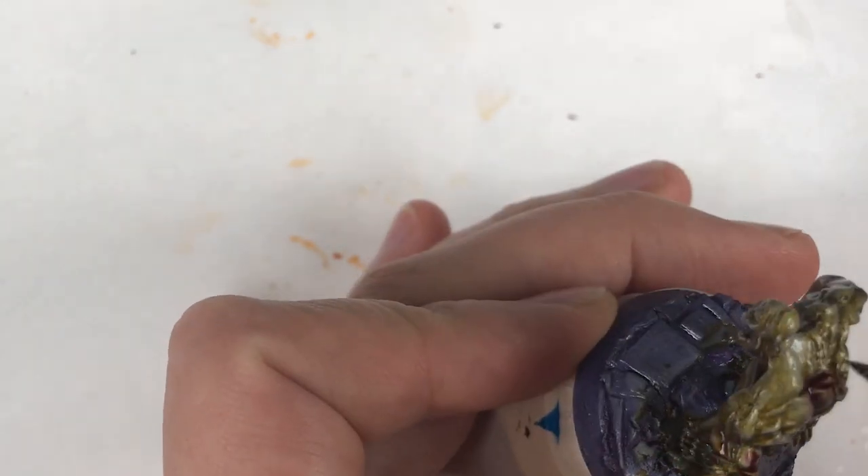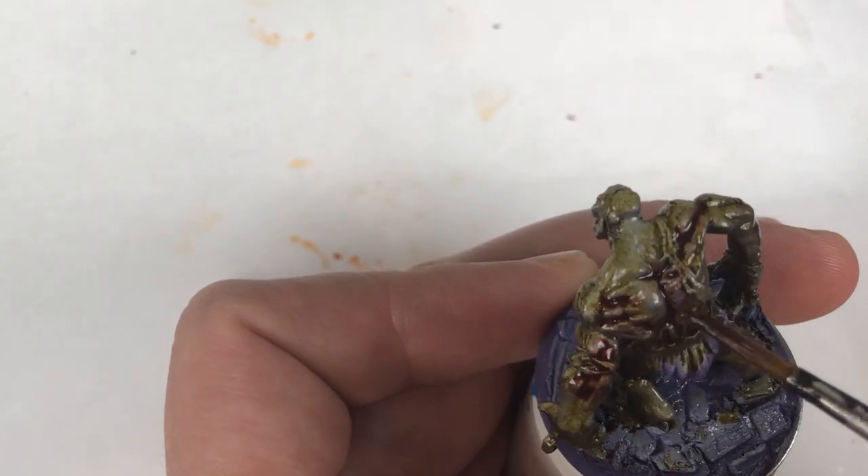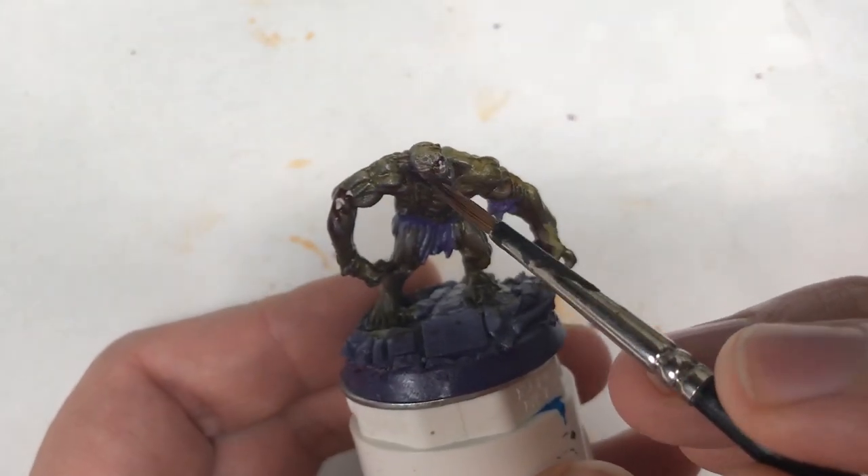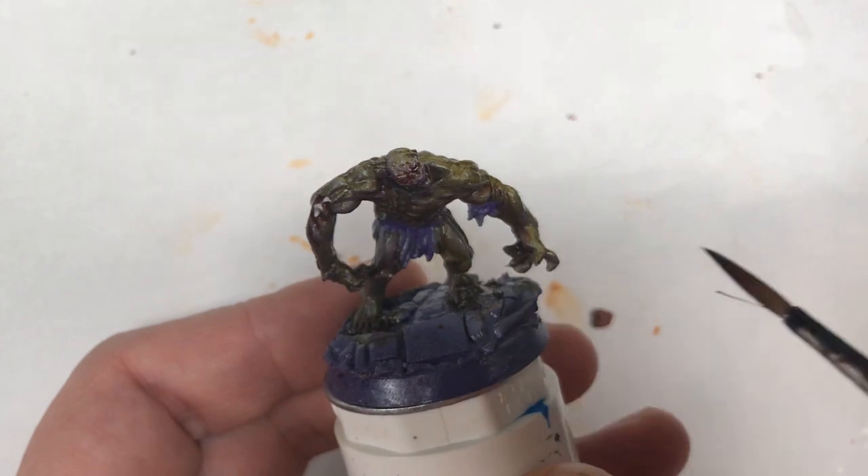Then I used some Carroburg Crimson from Games Workshop, added this to some of the recesses to give the model an inflamed look on some of his skin. By this point, he looks like he's had better days.